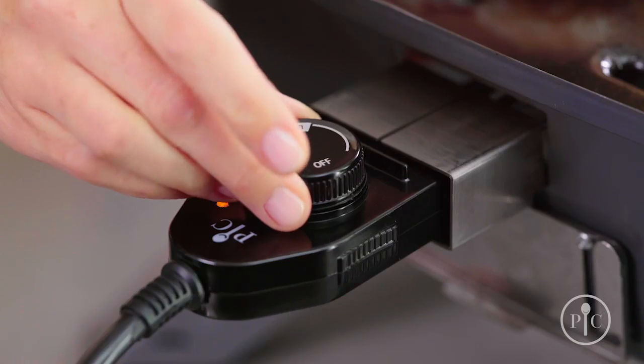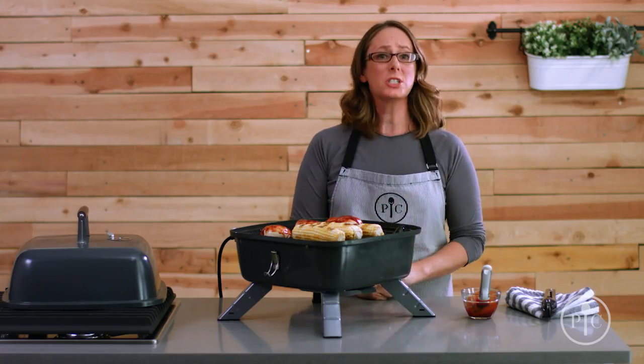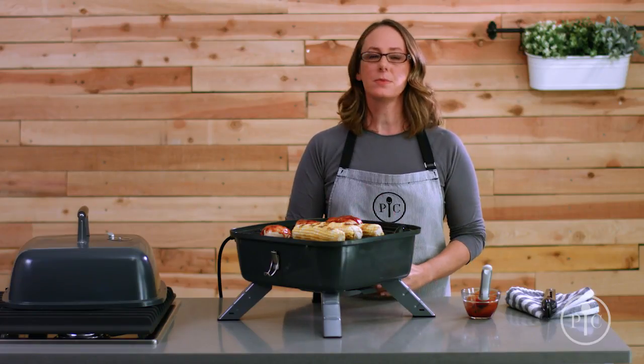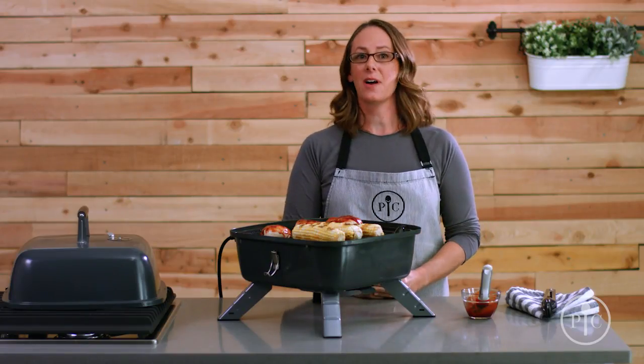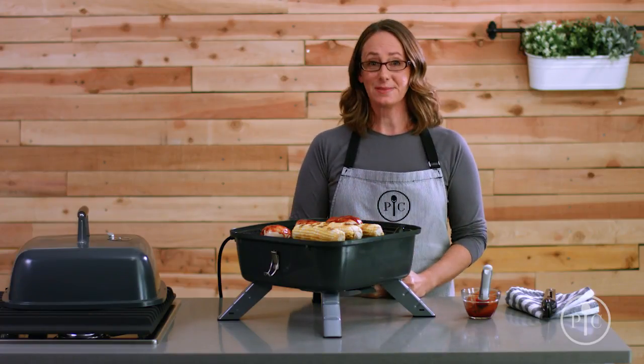For indoor grilling, we recommend oiling your food instead of the grill grates. When you're done, just turn the dial to turn it off and unplug the grill. It cools off more quickly when used as an electric grill. Once it's cool, remove the plug and electric heating element before you clean it. That's the basics of our indoor outdoor portable grill — happy grilling!